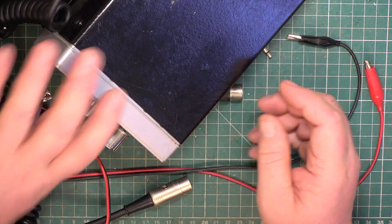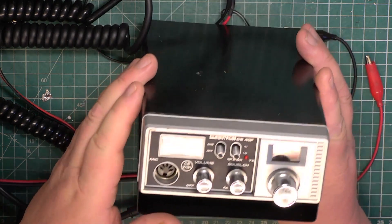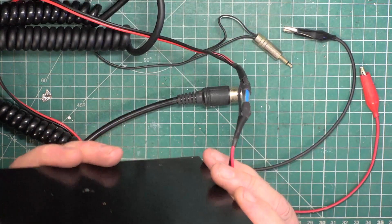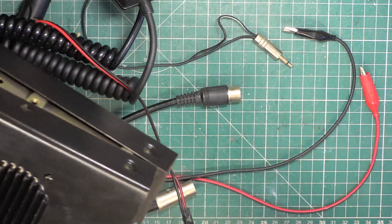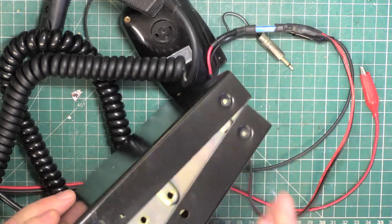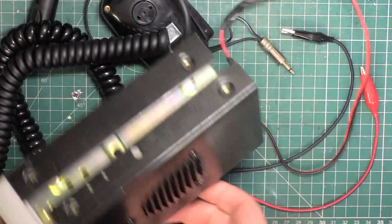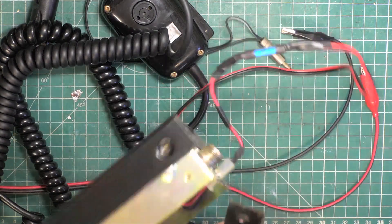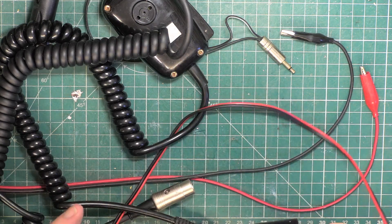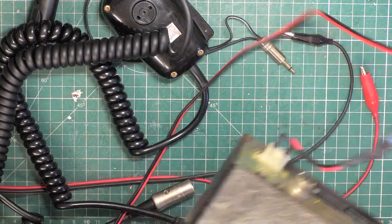A couple of weeks ago you will remember that someone very kindly sent me this Comtron CB40F as a free gift. And we sorted it out. Why didn't I put the lids on? I can't remember why I didn't put the lids on. I'm going to have to look back at the video and see. It might have been a time thing.